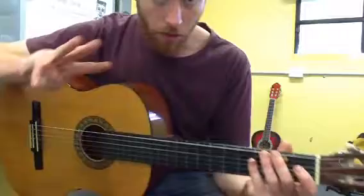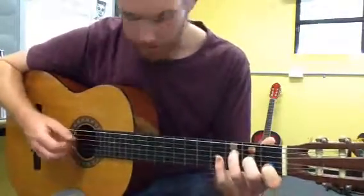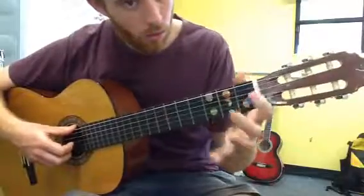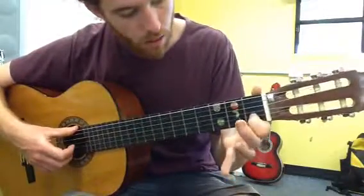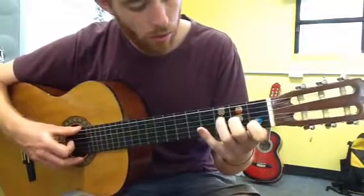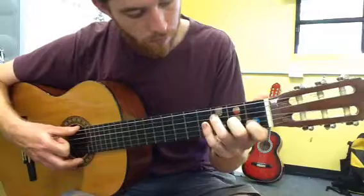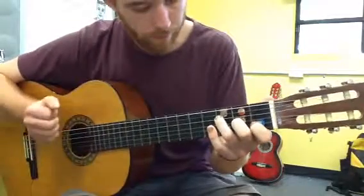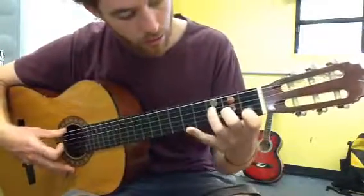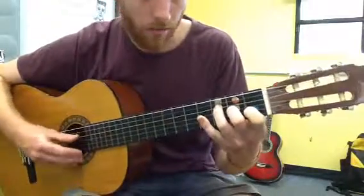Then we have the third chord, the F major. For the F major, put your first finger onto the blue number one, your second finger to the green number two, and your third finger to the yellow number three. So, blue one, green two, yellow three. If you want to, you can pause the video and try to make the F major.